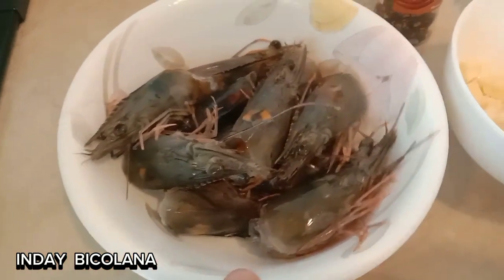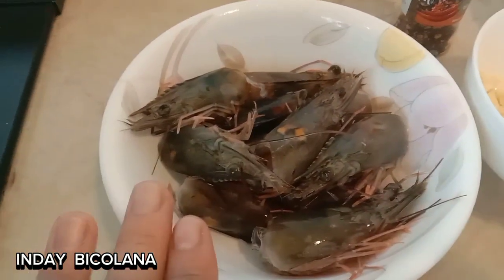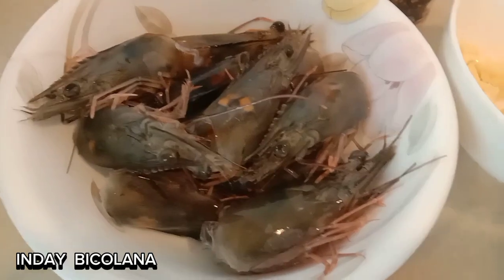Then also the prawn head — this one is optional. If you don't want to mix it, it's fine. But I want to add the head for more flavor.